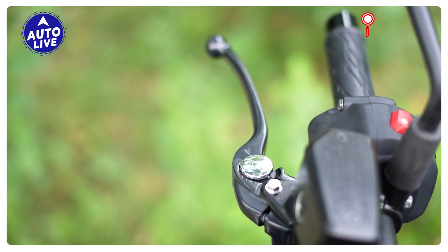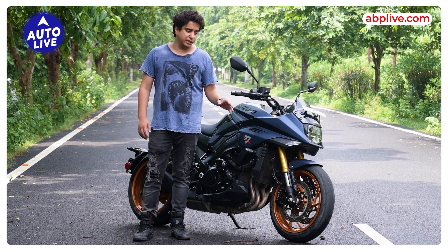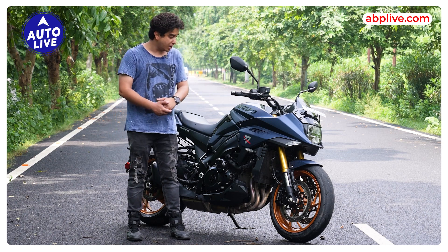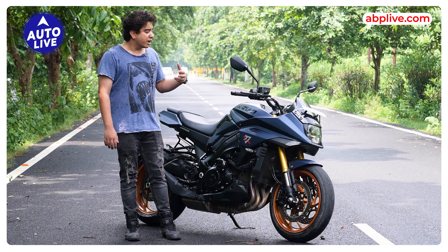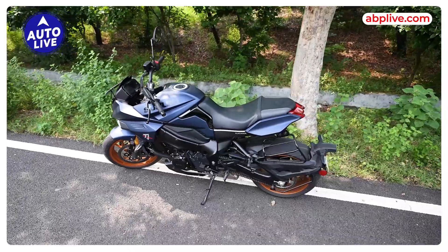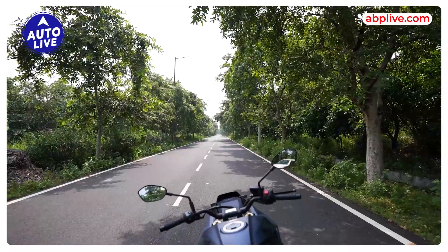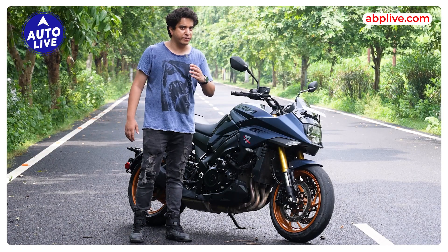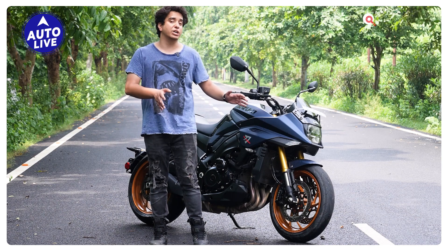You get an adjustable brake lever, but that adjustability is not available for the clutch — if it were, the rider could adjust the clutch for added convenience. The weight of this motorcycle is around 217 kg, which I think is quite good, as it feels quite light while riding. Overall, compared to the older Katana, this motorcycle still retains its retro silhouette. The bike looks great and its road presence is quite strong. That covers the design, looks, and features — now let's move to the most exciting part: the engine and performance.